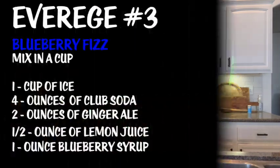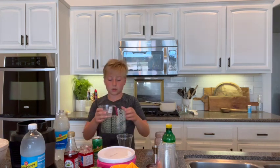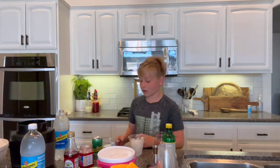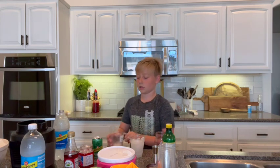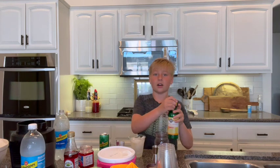Now we are going to make a blueberry drink. Four ounces of club soda and two ounces of ginger ale — wait, before we do that, we have to get a cup of ice. Now time to pour in the club soda, one ounce of ginger ale, and half an ounce of lemon juice.